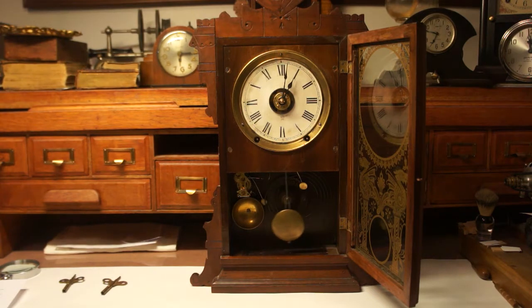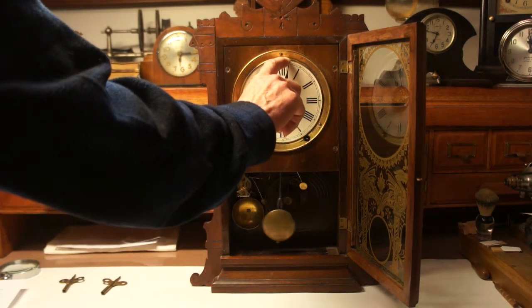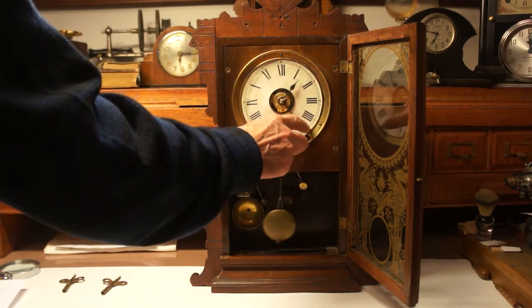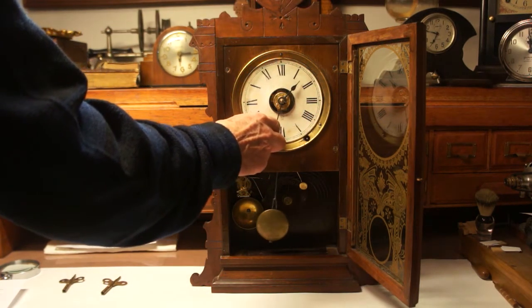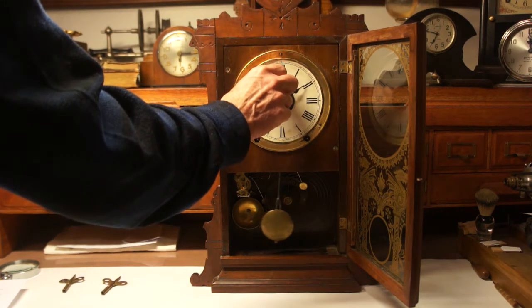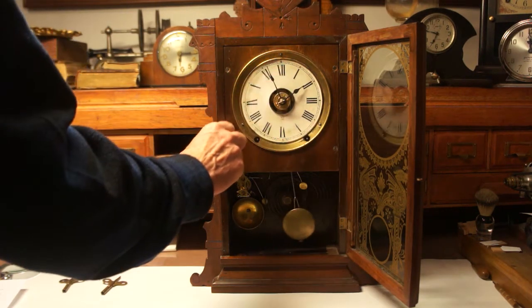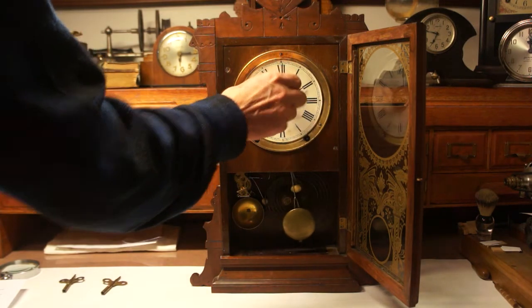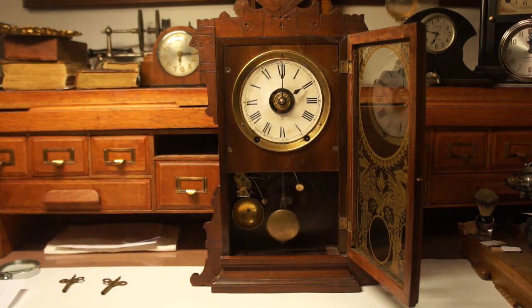When setting the time, set it by the minute hand. Every time it comes up to chime, you need to pause and let it chime before continuing.